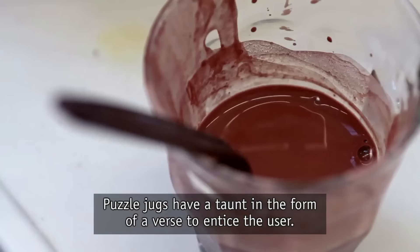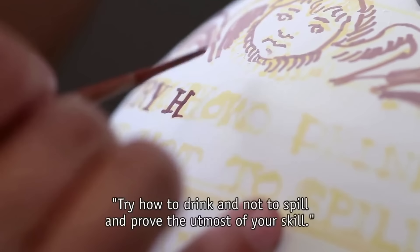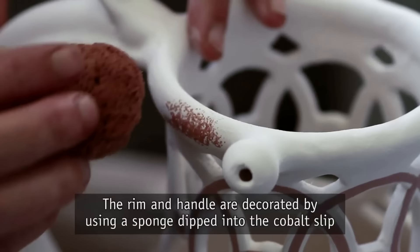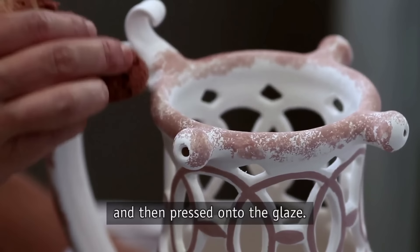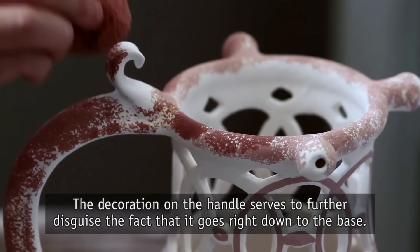Puzzle jugs have a taunt in the form of a verse to entice the user. This piece has the verse: "Try how to drink and not to spill and prove the utmost of your skill." The rim and handle are decorated using a sponge dipped into the cobalt slip and then pressed onto the glaze. The decoration on the handle serves to further disguise the fact that it goes right down to the base.